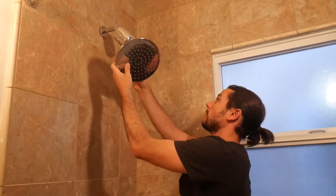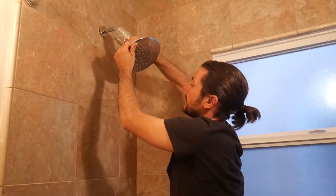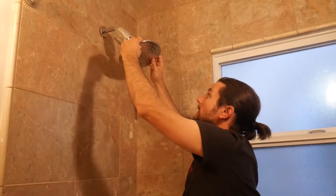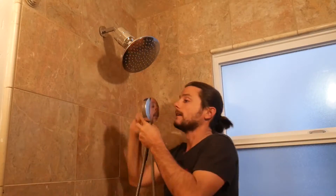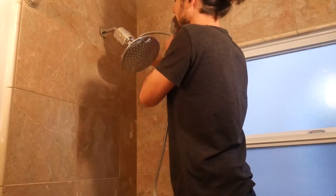Just attach our combination shower head on here. And there you go — that looks nice and good. This is the Hammerhead Showers rain shower, and then we've got our handheld.